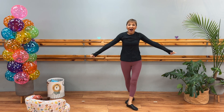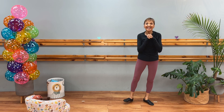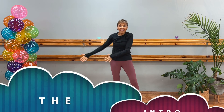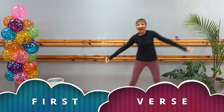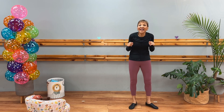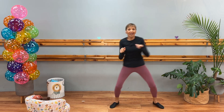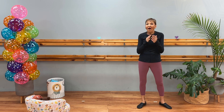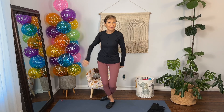Yay! You did it! Did you do it? I bet you did such a wonderful job. We finished! We did the introduction, we did the first verse, we also did the pre-chorus, and we also did the chorus. That was so awesome! Is your heart beating super fast like mine is? Oh, my goodness. I'm so excited. Bye! Thanks for joining me.